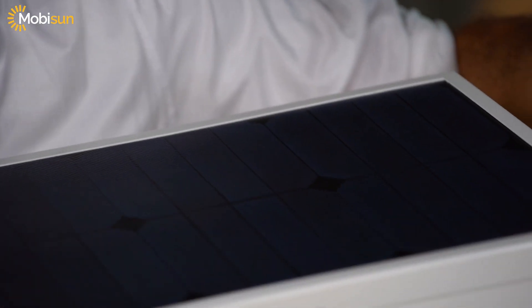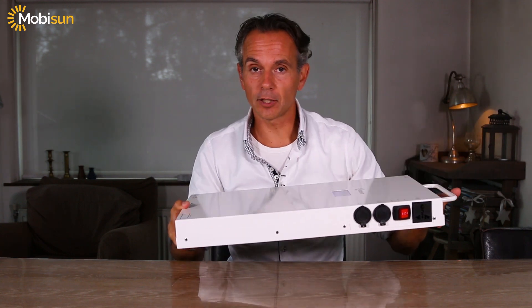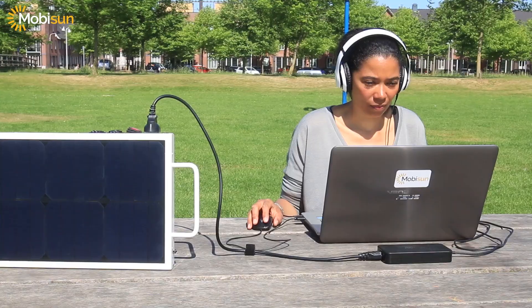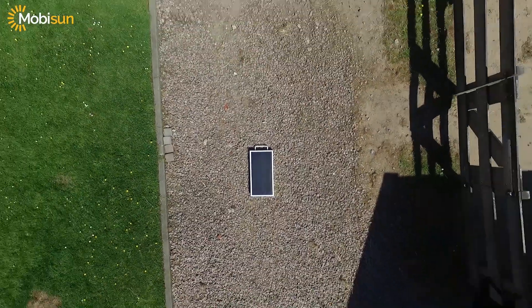It's a portable panel, it weighs only six kilograms and it's designed and produced in the Netherlands. So if you want to have total freedom and charge up all your devices up to 250 watts, then this portable solar generator the Mobision Pro is for you.